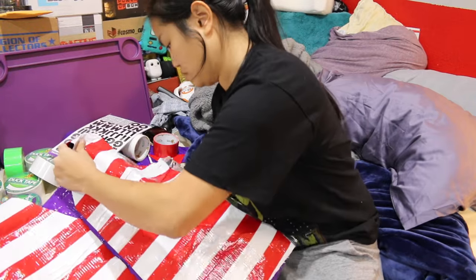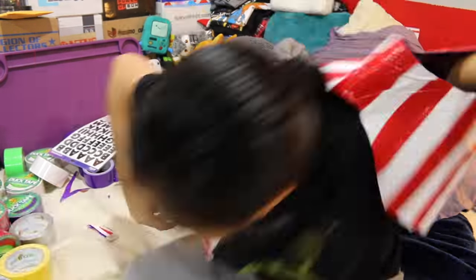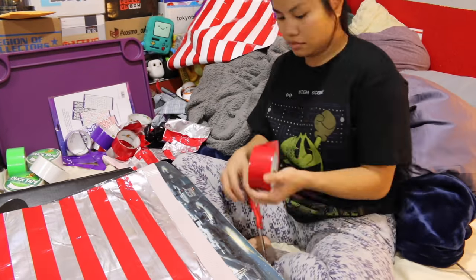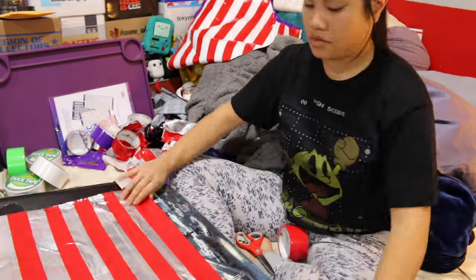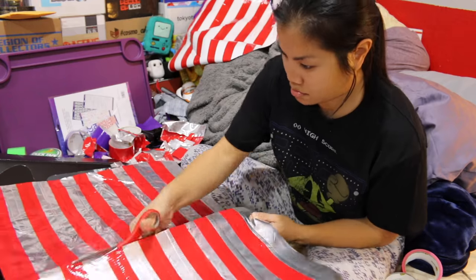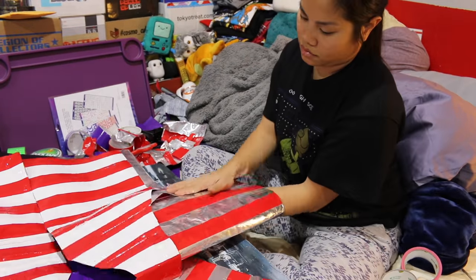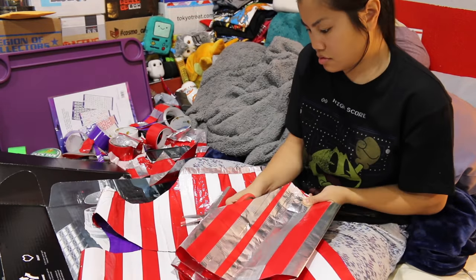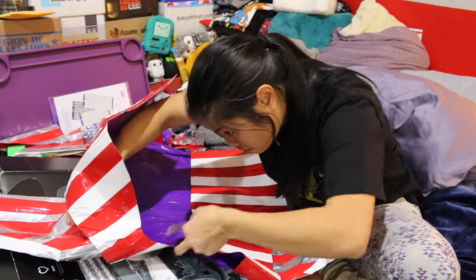I think I need to cut the arm holes a little bit more — they're not big enough for my fat arms.